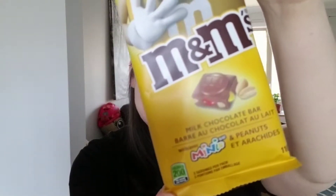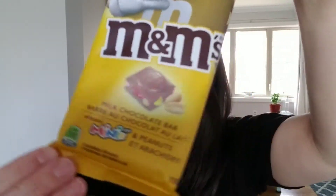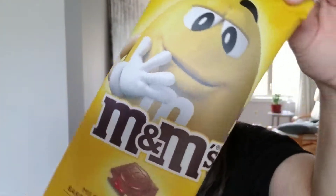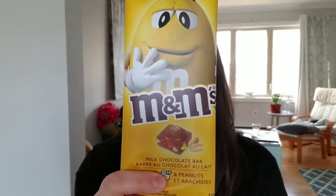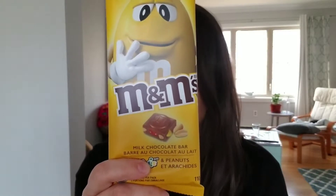You may have seen this commercial during the Super Bowl — they were advertising these candy bars. They're ginormous. It's like the size of my head, and I've got a big cranium. So this one I picked up is the peanut variety. I like M&M peanuts — they're fun.